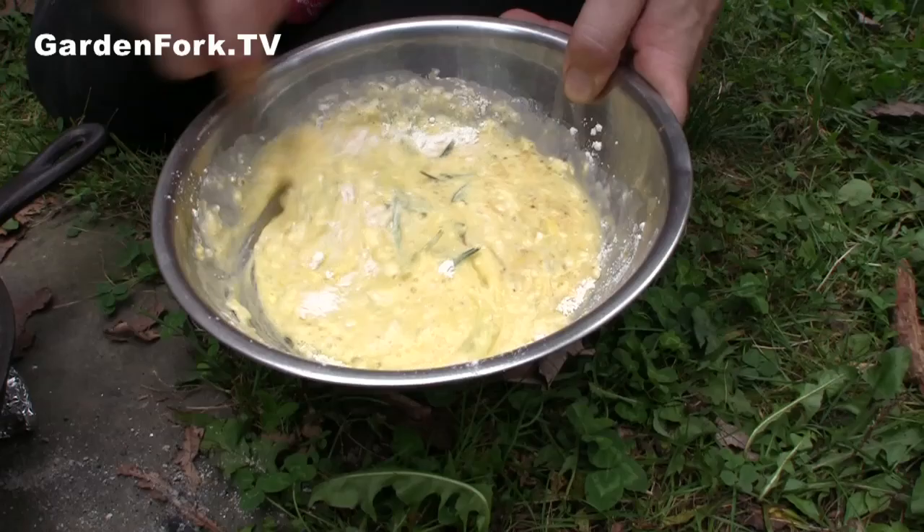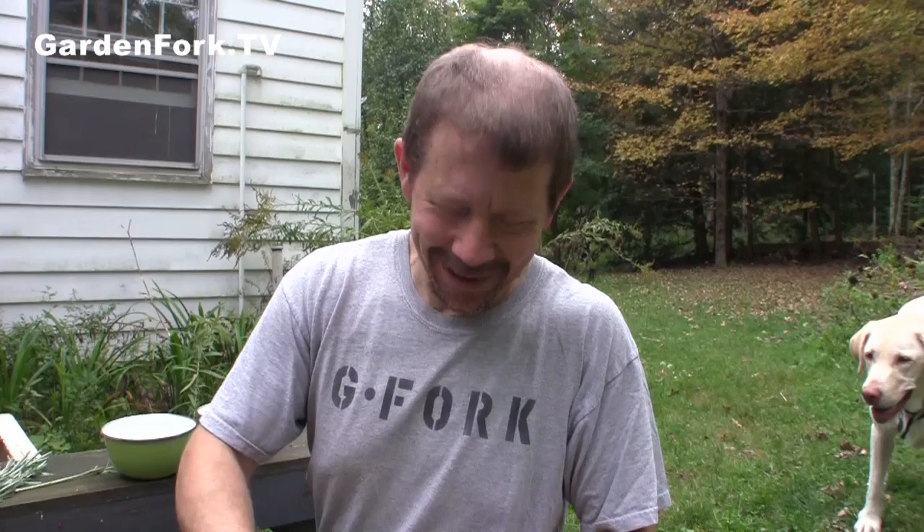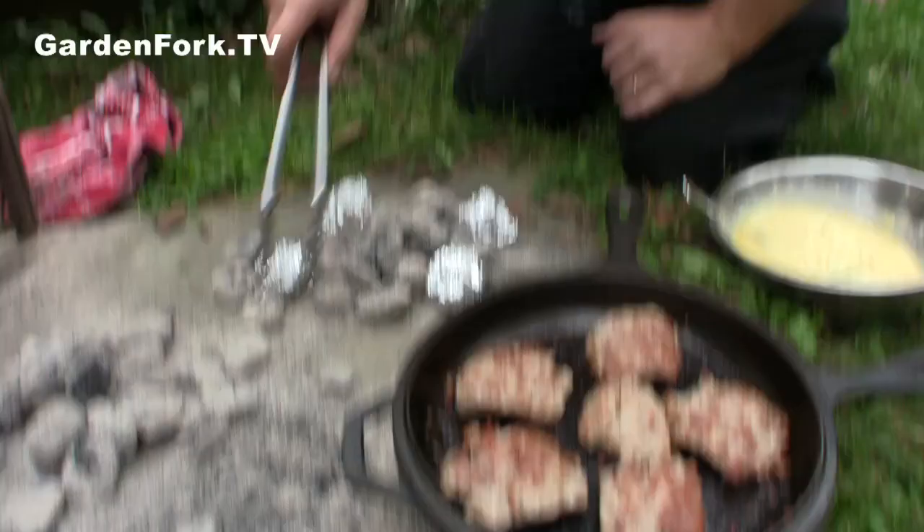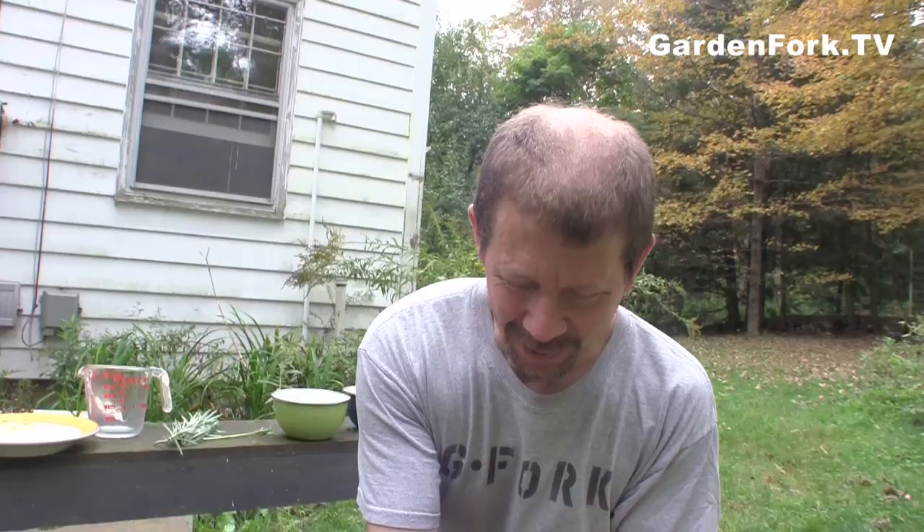Is it supposed to be thick, or soupy, or what? It's just a batter — it's thinner than cake batter. Why do they call it toad in the hole anyway? It goes back to olden times. They thought maybe it looked like a toad poking its head out of a hole — sausage poking out of the Yorkshire pudding. Wikipedia talks all about it for more than you'd think they could.